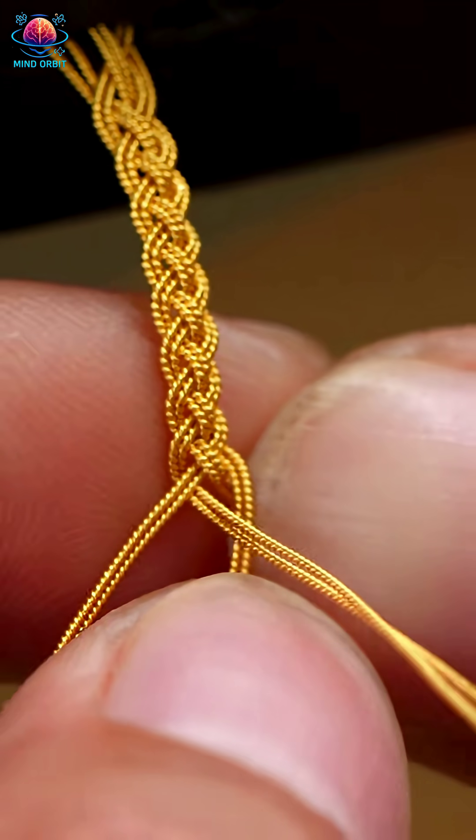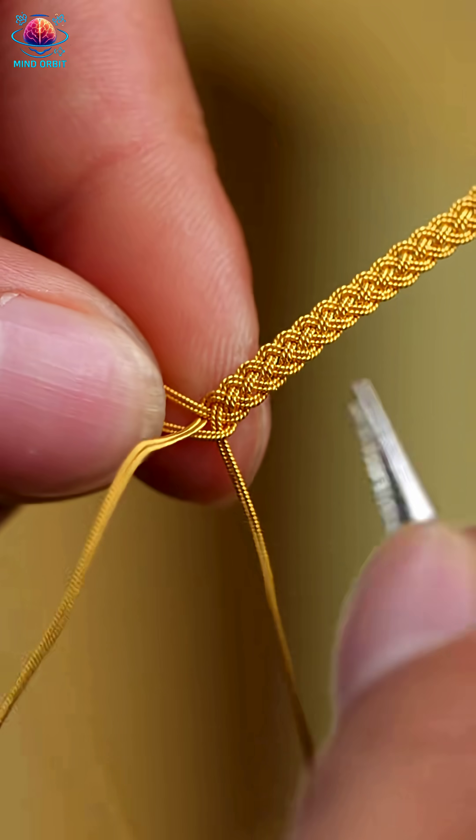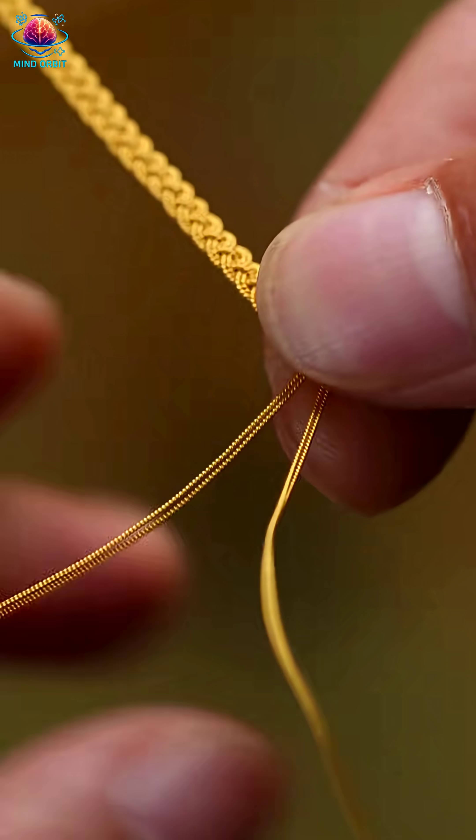After cooling, the rough band is shaped, hammered, and polished to perfection. Every curve, every shine is crafted by hand.